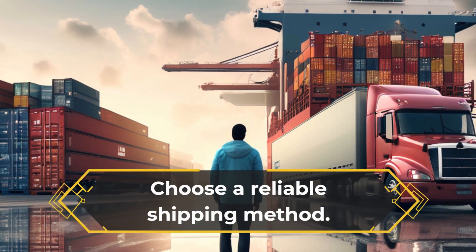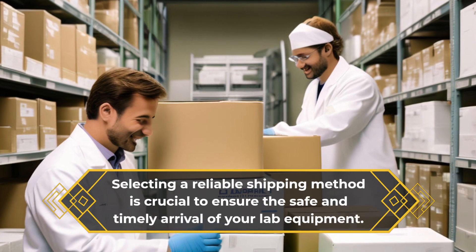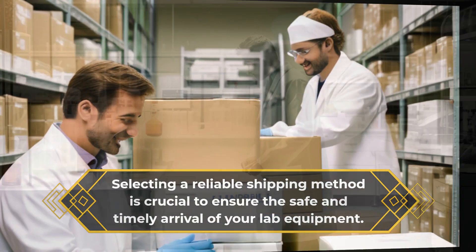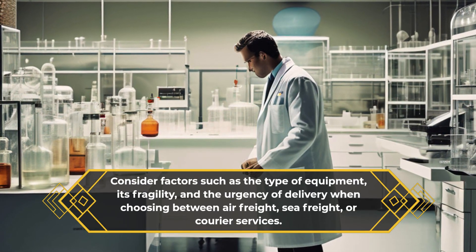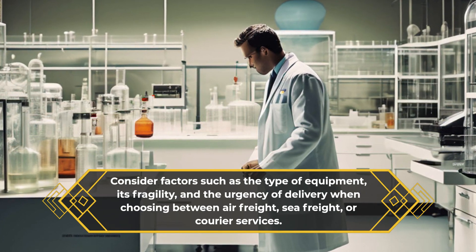Choose a reliable shipping method. Selecting a reliable shipping method is crucial to ensure the safe and timely arrival of your lab equipment. Consider factors such as the type of equipment, its fragility, and the urgency of delivery when choosing between air freight, sea freight, or courier services.